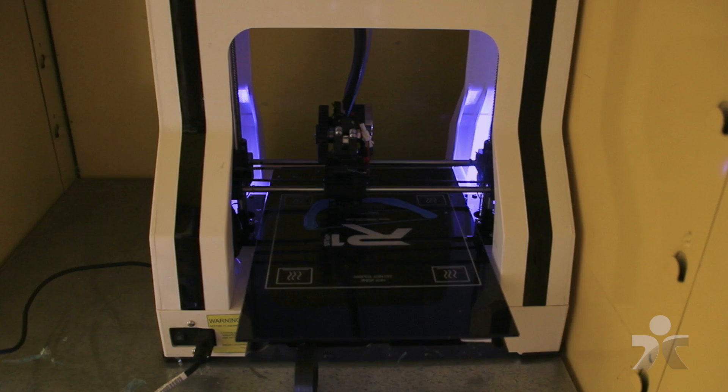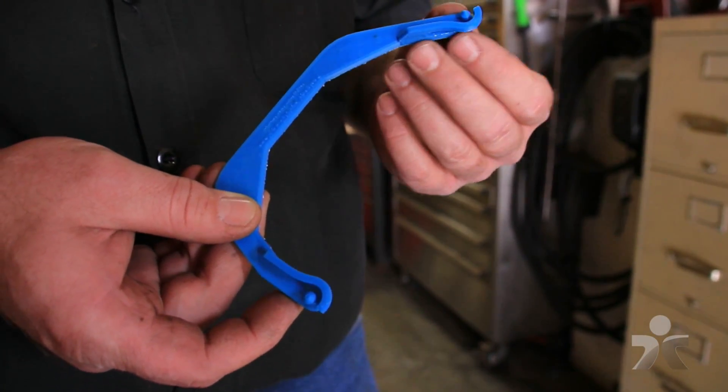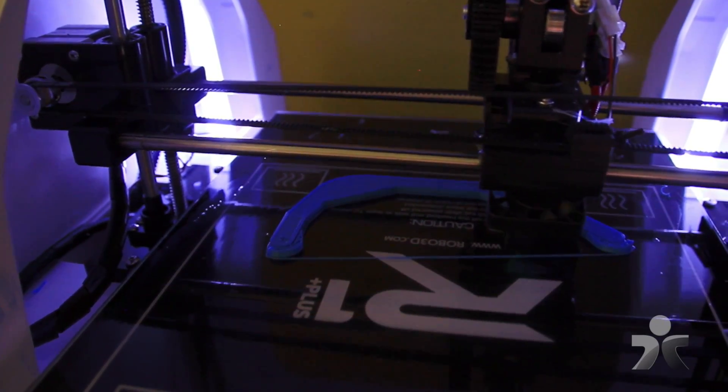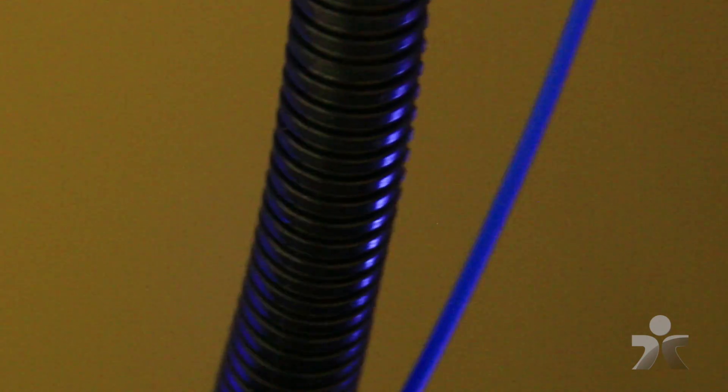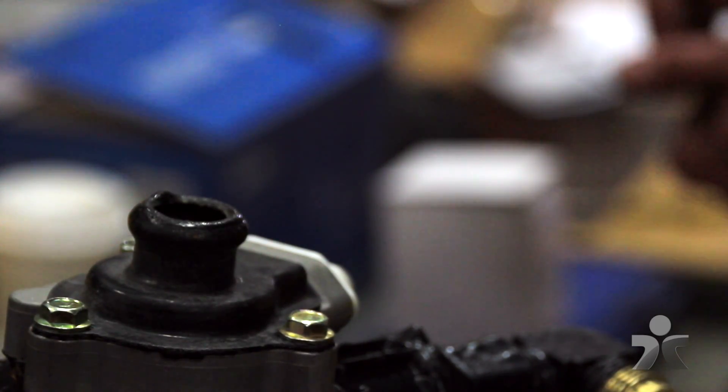Turns out, it wasn't a waste at all. This is what the final product looks like — remember that pesky arm part? We decided to go the other route and produce it with plastic using a 3D printer. The part actually works, and it's saving some serious labor. It's a 30-minute job versus an 8- to 10-hour job to replace the whole H-back assembly. We're saving upwards of $390 per bus, and for a district working on a tight budget, saving a little bit of money goes a long way.